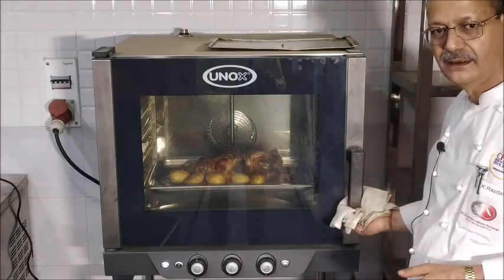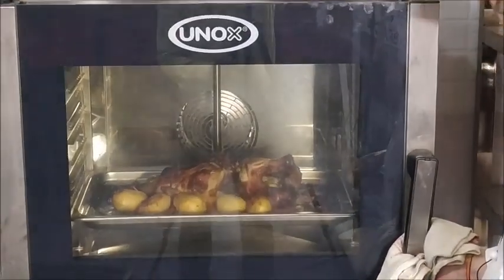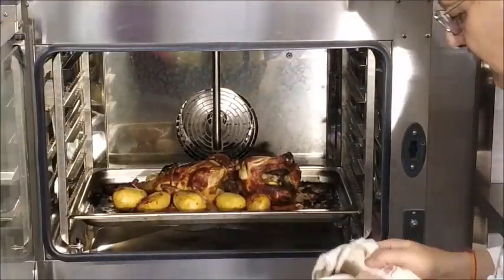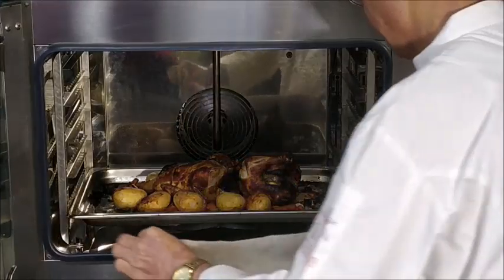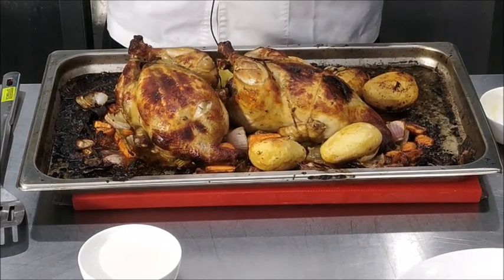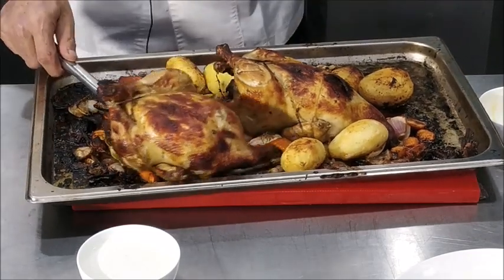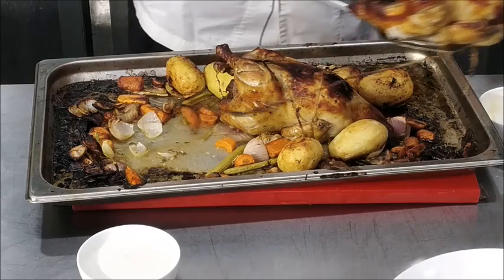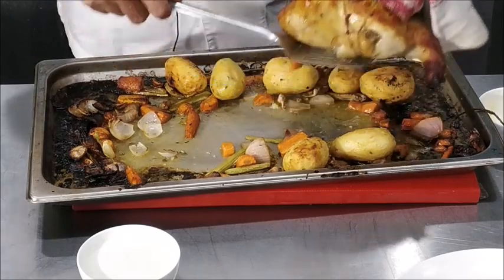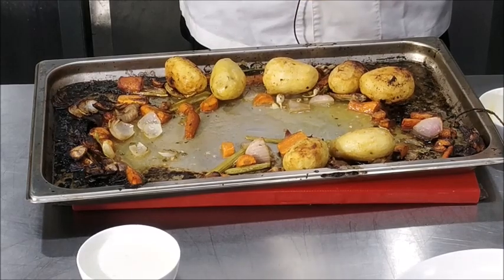Now as you can see, the chicken has been roasting for about half an hour. We have a nice golden brown color. We will just take it out of the oven. After taking it out, we will remove it onto a tray and allow it to rest for about 10 minutes before we cut it into pieces.